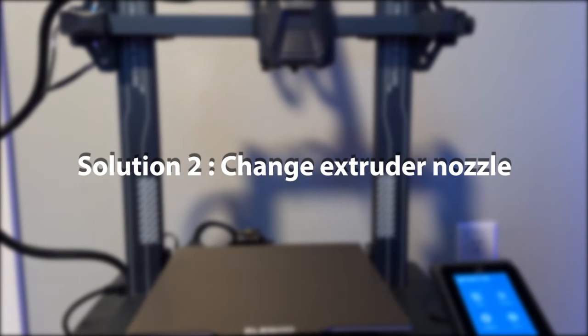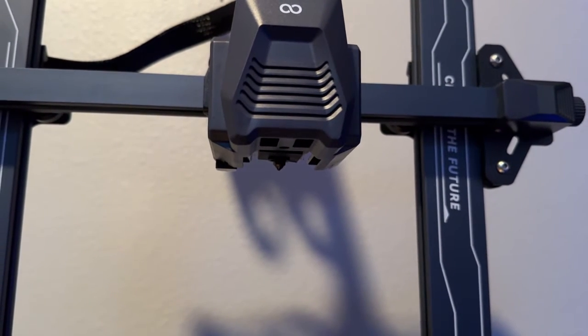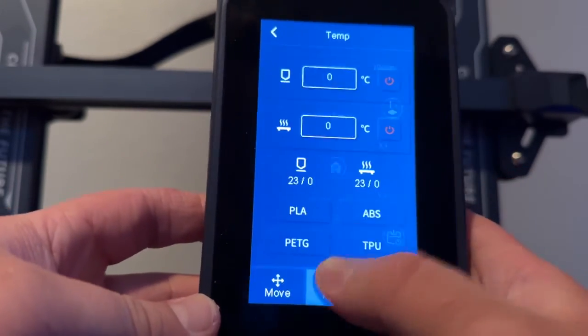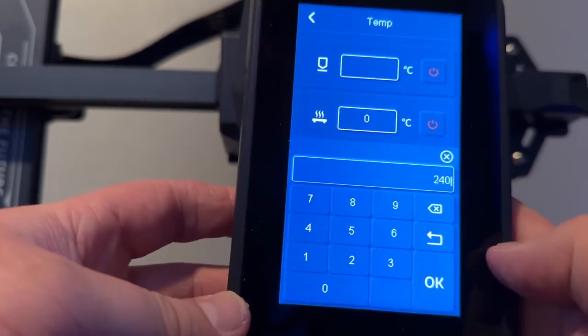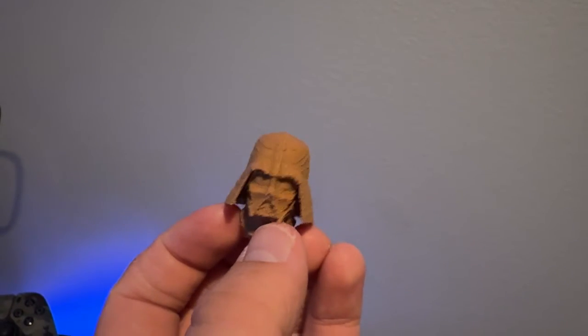Next up we have changing the extruder nozzle. This also goes hand in hand with making sure your printer is built correctly — make sure there are no loose nuts or bolts. Change your nozzle frequently: go to Prepare, then Temperature, and set the nozzle temp somewhere between 240 and 260 degrees. Once the hot end is completely heated, take the wrench included with your printer, unscrew the nozzle, and screw the new one on. Extruder nozzles are consumables; over hundreds or thousands of hours of printing at high heat, the brass and metal inside them will deform a little, and a little deformation makes a big problem — it can over-extrude and blob up.